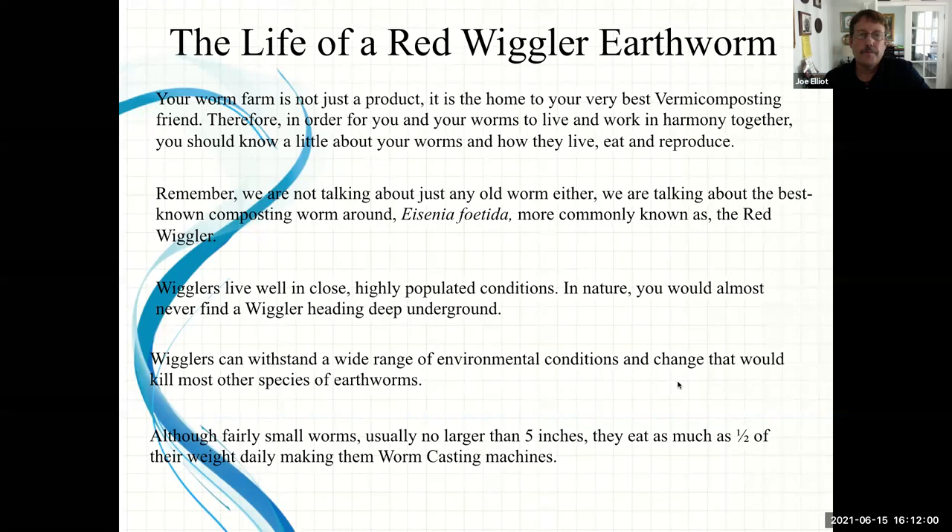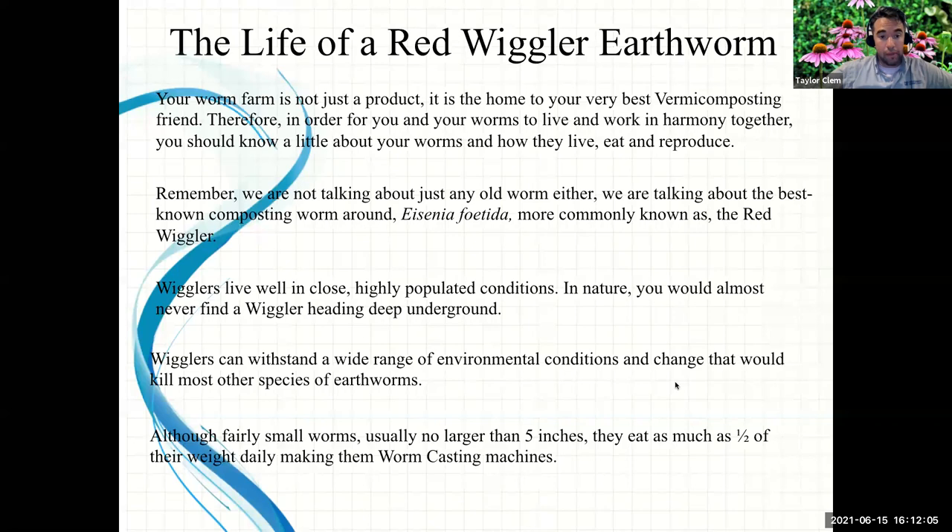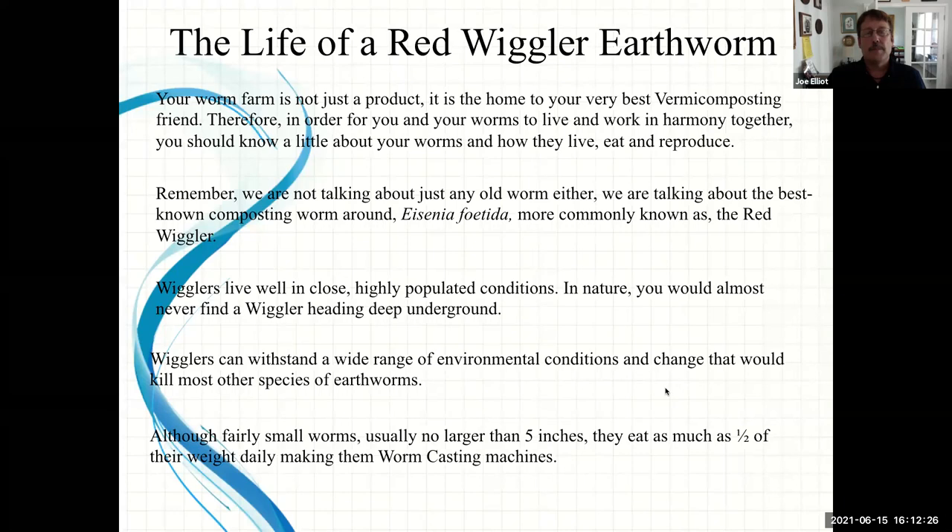We get a lot of calls from people interested in doing vermicomposting. Where do we get red wigglers — at a bait shop or online? I wouldn't buy them at bait shops; chances are you'd get Canadian nightcrawlers or Alabama jumpers, which are more useful for fishing. You can go online and just search 'red wiggler.' They're not cheap, but they do multiply quickly, so you only have to buy them once if you're taking good care of them.